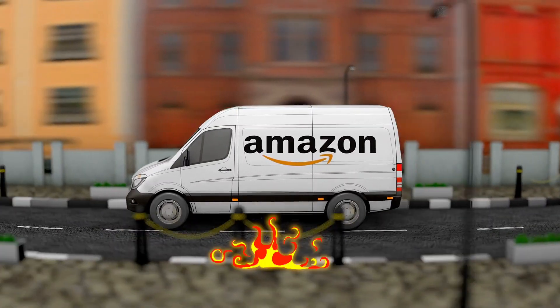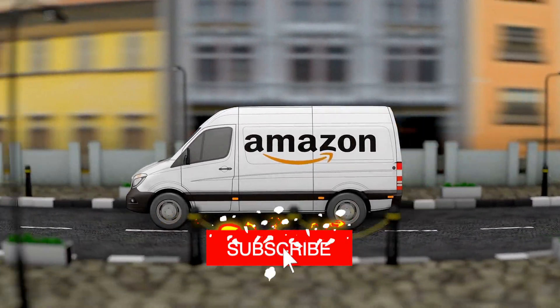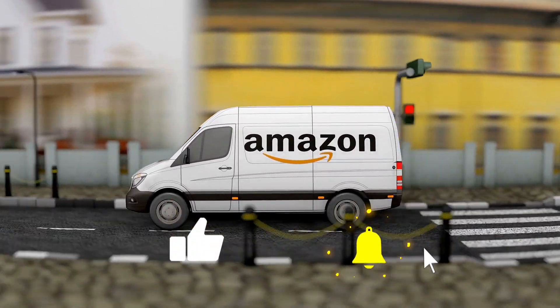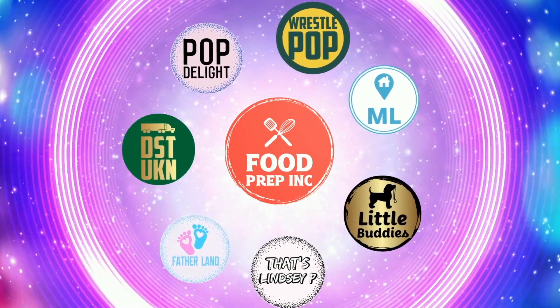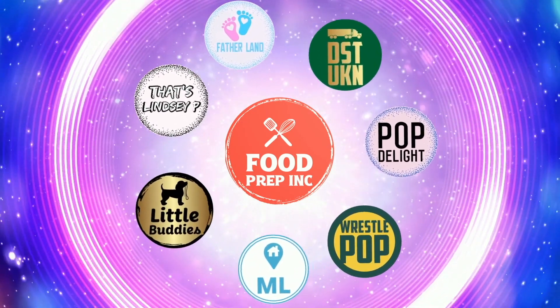If you buy from Amazon, use our Amazon link — when you do, we get a small commission which helps us continue to review things. That's the video! If you like what we're doing, check out our other channel Food Prep Inc., and don't forget to give us a like and subscribe.